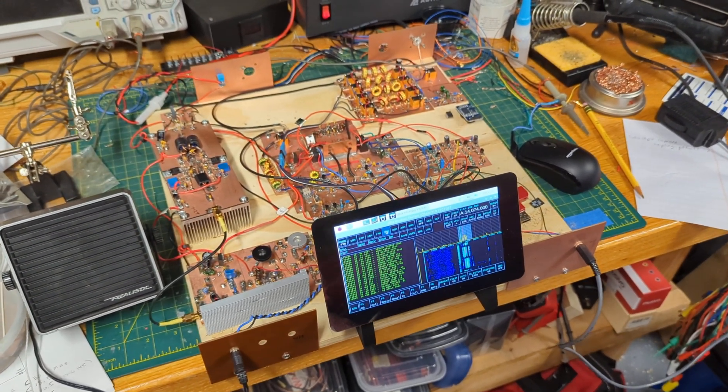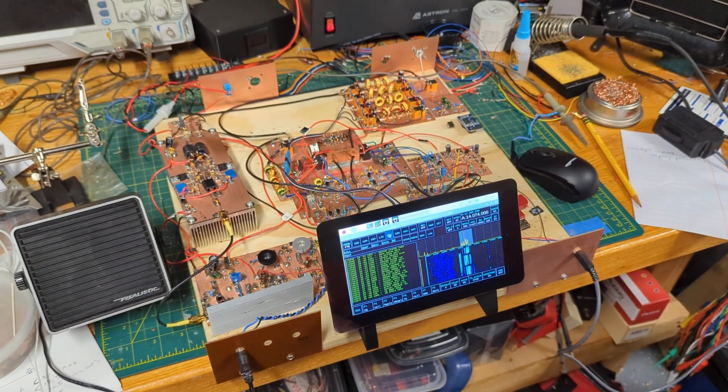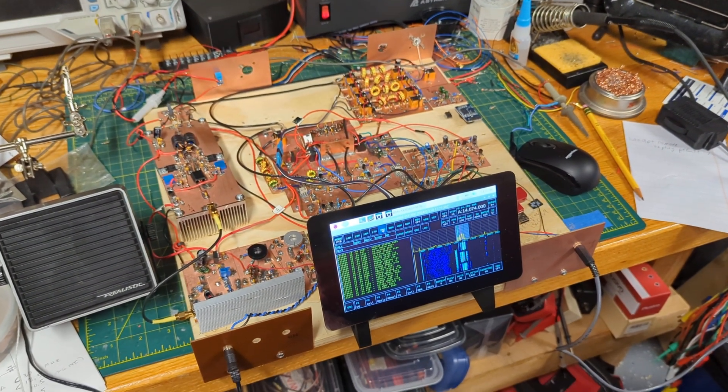Once you package it up, all kinds of new things can occur like RFI and other things. But that's where we are today. Thanks for watching. This is Dean, KK4DAS.